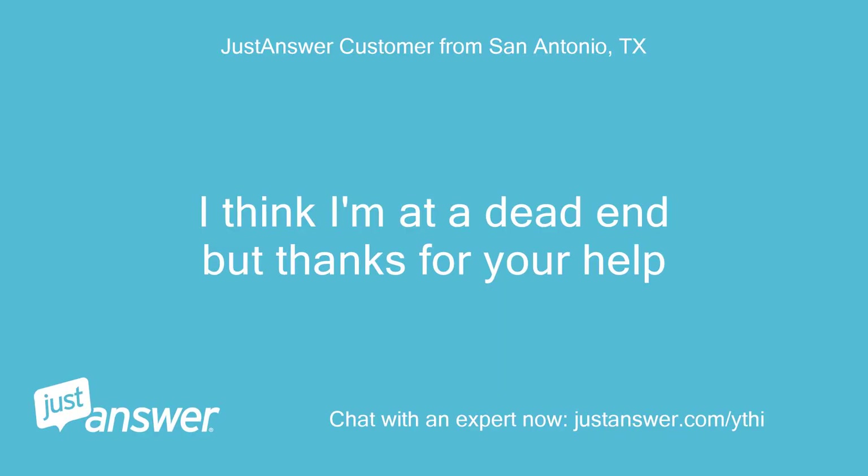I think I'm at a dead end, but thanks for your help. You are very welcome.